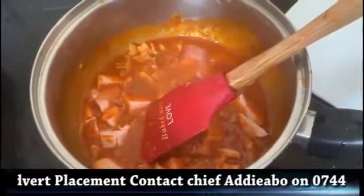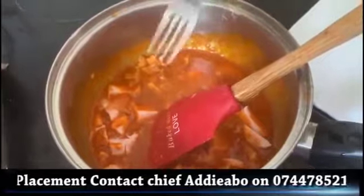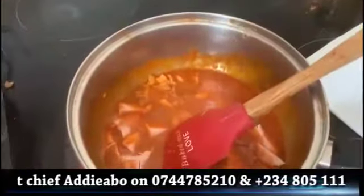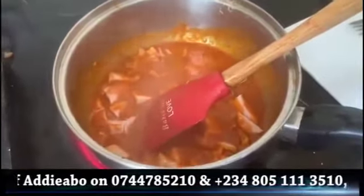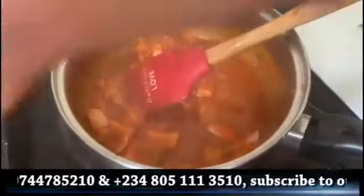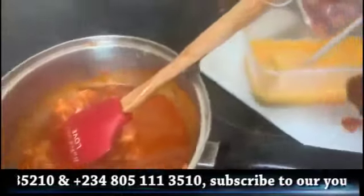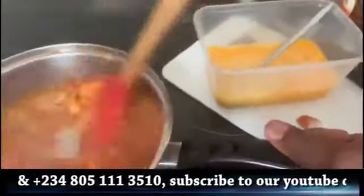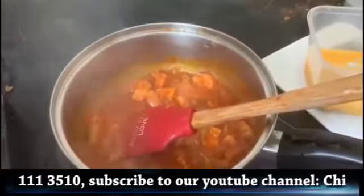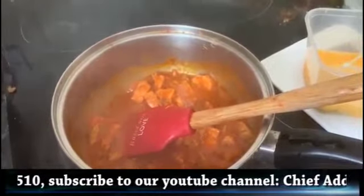Let me just have a taste of it — it's okay. Very nice. Now what I'm going to do is let that one cook a little bit more, then I'm going to add my egg. Let me add a little bit more salt into it.